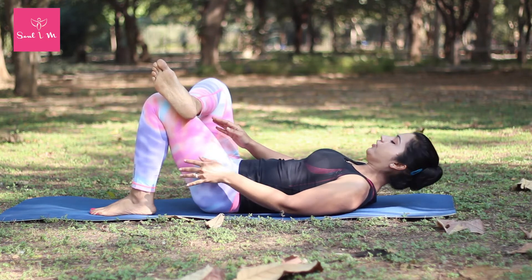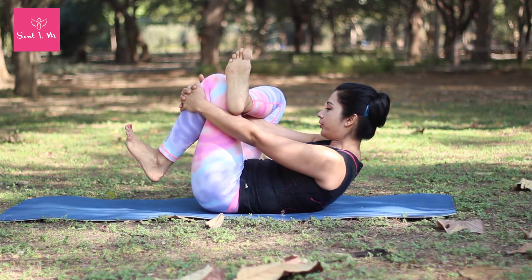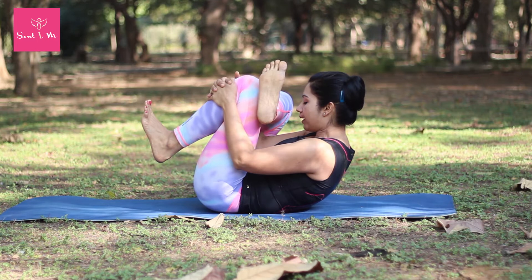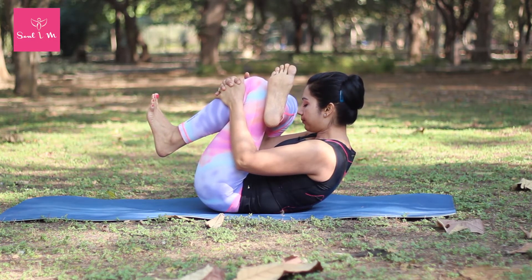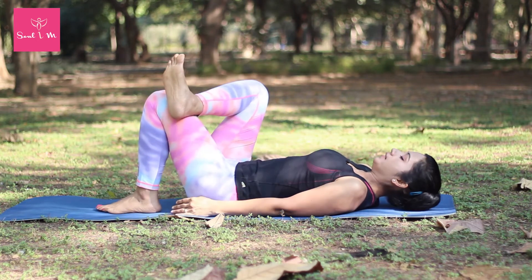As you exhale, thread your arms through the triangle between your legs and interlace your fingers. Now try to keep both your feet flexed. As you exhale, start to pull your knees towards your forehead, and at the same time keep pushing the right knee away from your face. Hold for about five seconds and release.